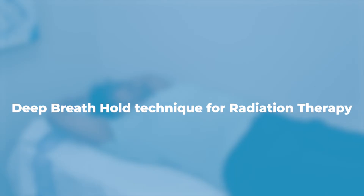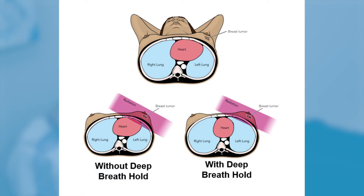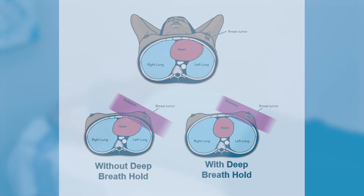This video offers the information you need to prepare for the deep breath hold technique for radiation therapy. Your heart or other organs may be very close to your treatment area. A deep breath hold lets your lungs fill with air and moves your heart or other organs away from the treatment area. This helps reduce the amount of radiation dose your heart or other organs receive. Here are the steps for practicing the deep breath hold.